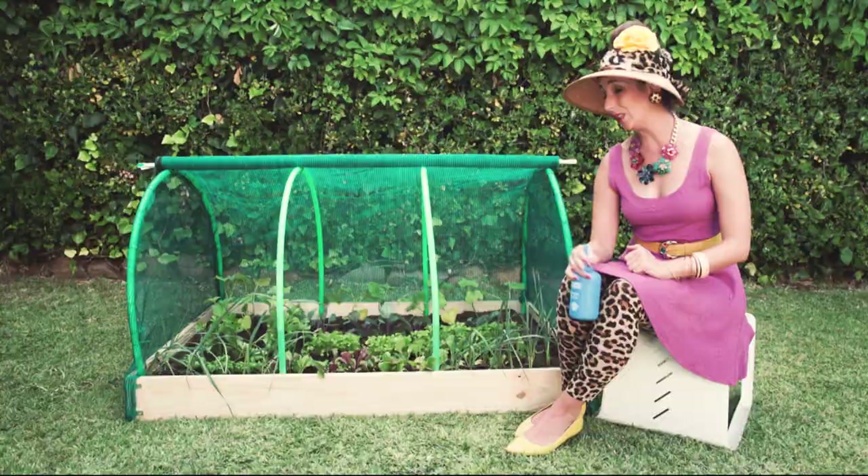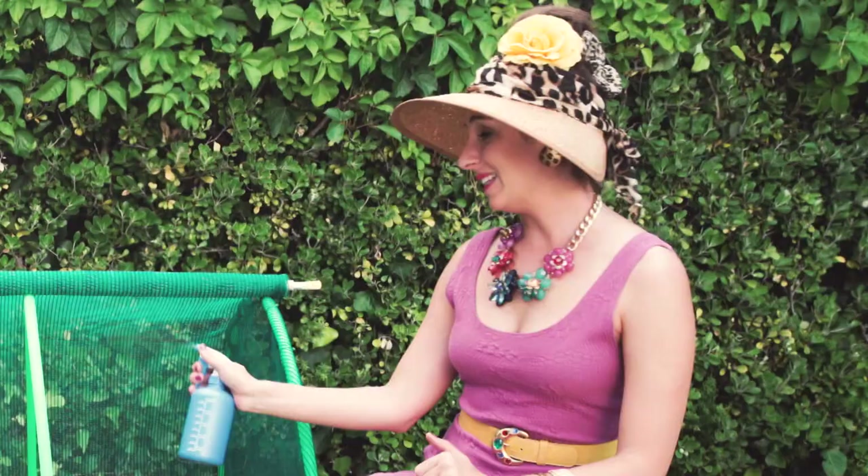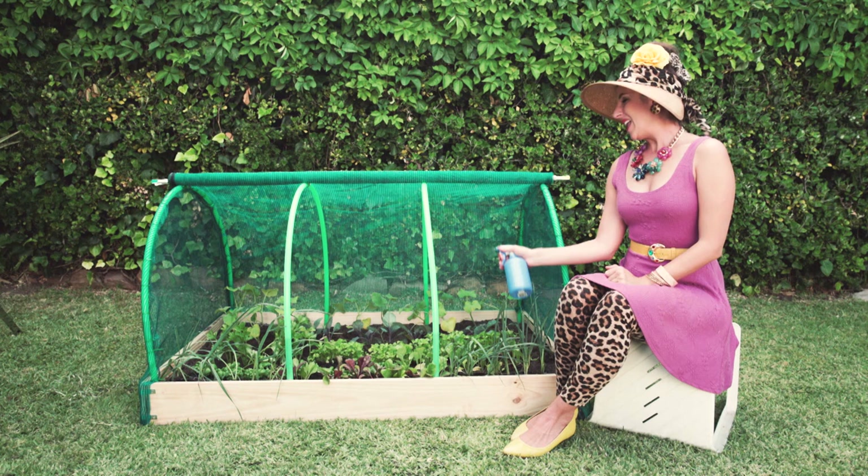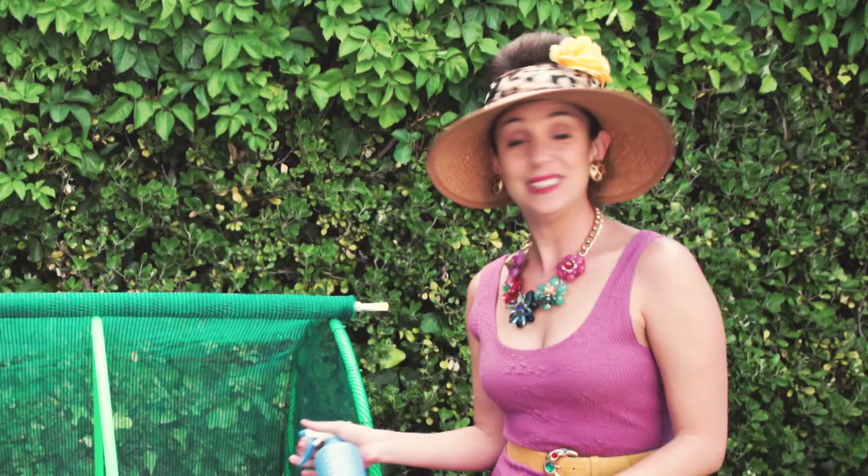And there you have it — a lovely little greenhouse for your garden. It's a money saver, a time saver and a water saver. Because when I water it, the water won't evaporate so quickly.